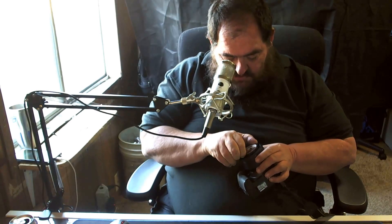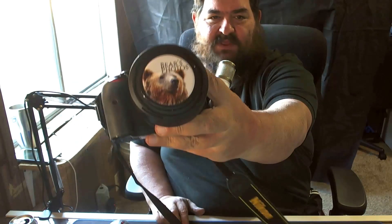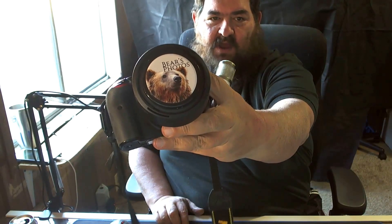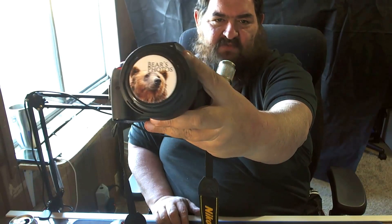The nice guys over at LensBuddy sent me some lens caps the other day, and they are absolutely wonderful caps. Here's the cap with my custom logo on it. You can see it's centered very, very well. It's really a beautiful cap.